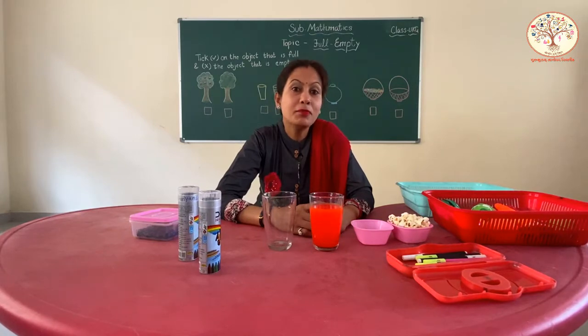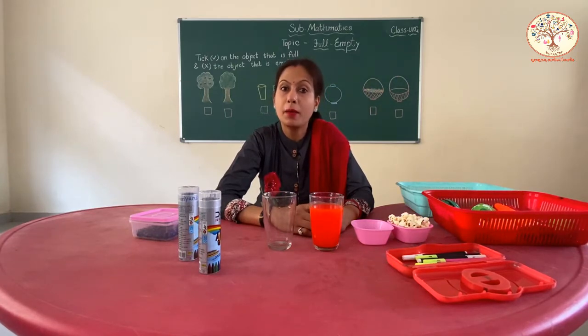Today we will learn Math, and in Maths we will learn pre-number concept. Today our concept is empty and full.